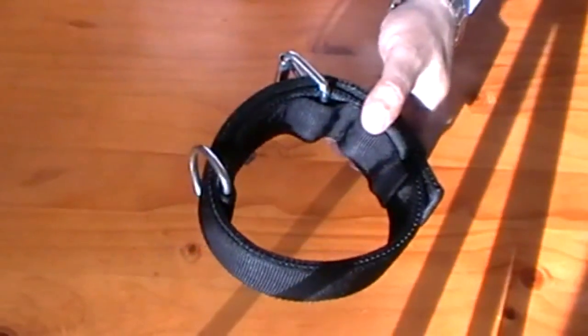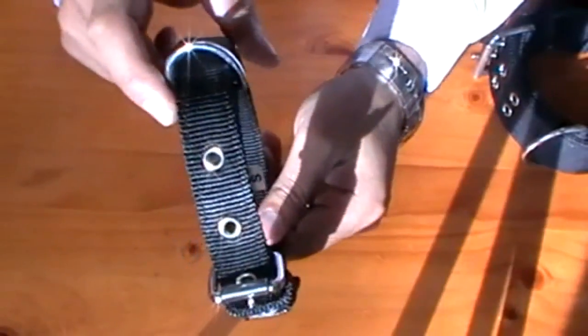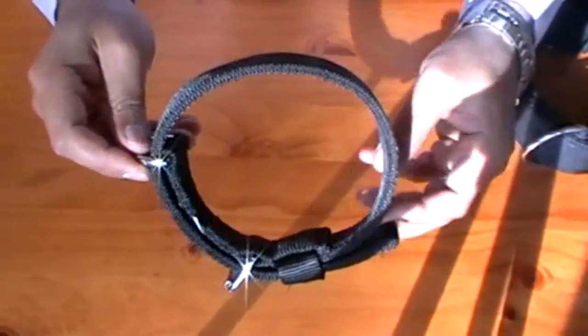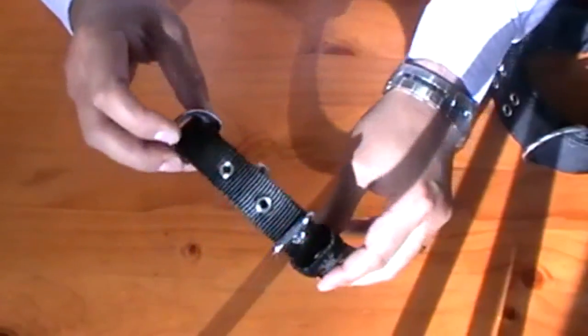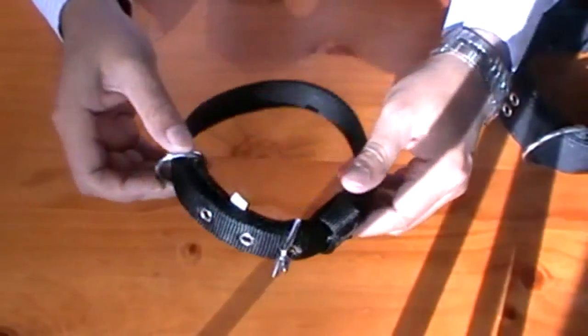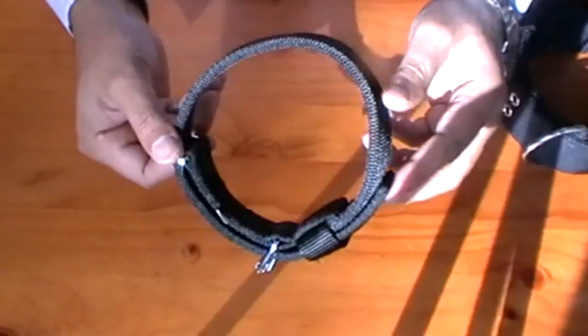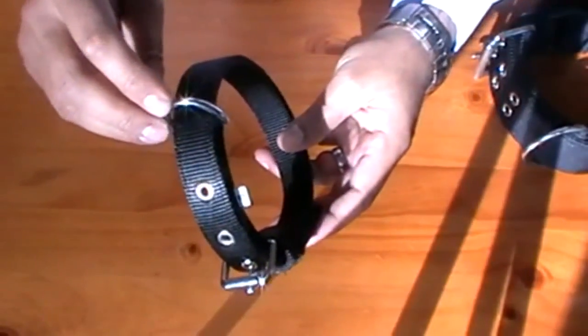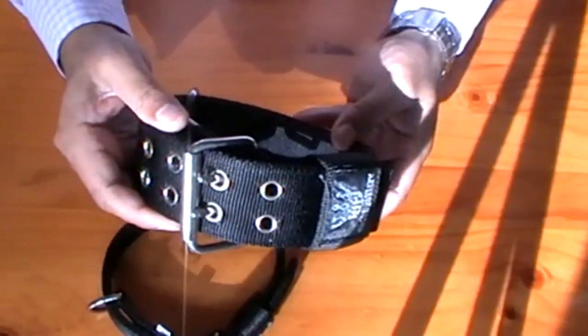We've got these in the five centimetre width. Because of their enormous popularity, people have asked us for a less wide fit, and this one is actually two centimetres wide — a great little collar. It's not something you'll find openly in a lot of the main pet stores, but these collars are available online and you can contact us to talk about any queries you may have. This is a beautiful little collar suitable for smaller breeds, with all the hallmark signature traits and strengths of the SuperTough range, just in a less wide form. That, ladies and gentlemen, is the Rogue Royalty SuperTough collection — we hope to see you soon. Thank you very much.